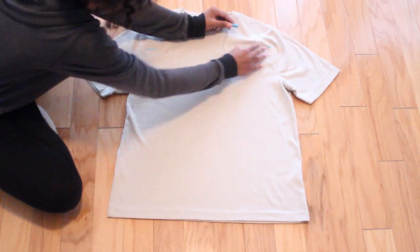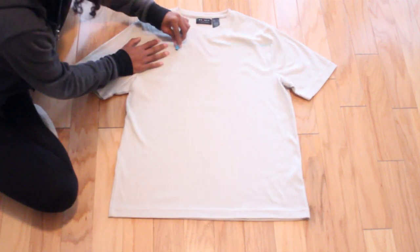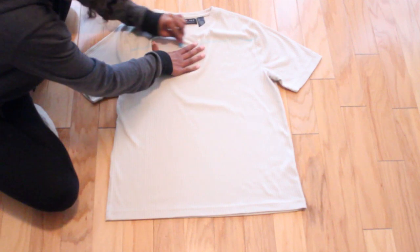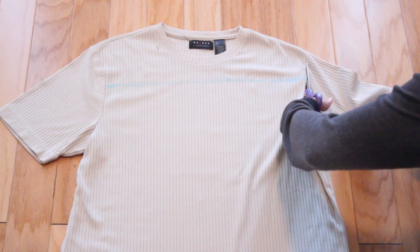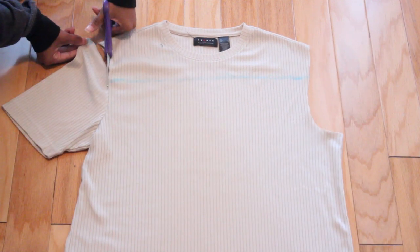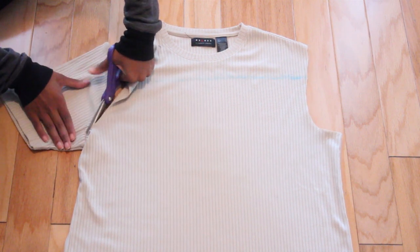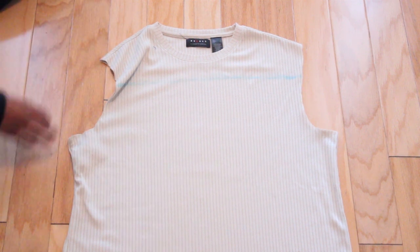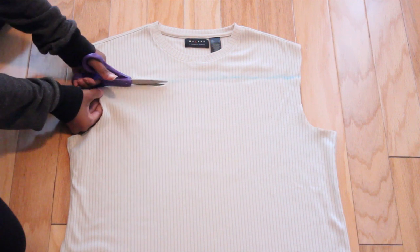Now you're going to be putting your t-shirt flat on the floor or on a table and you're going to mark where you're going to be cutting out. I'm marking right underneath the collar. What you're going to do then is cut off the sleeves and cut just right beneath the collar where you marked.